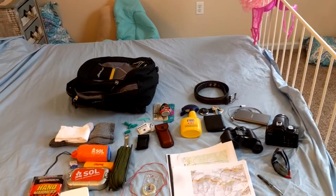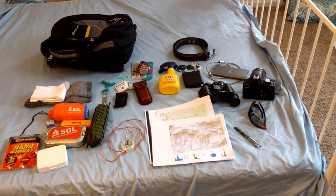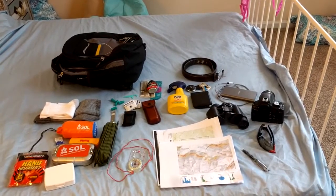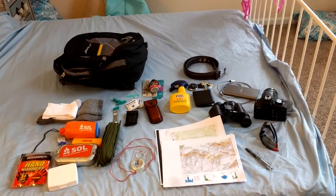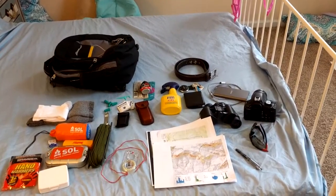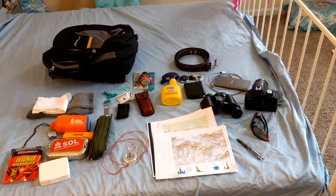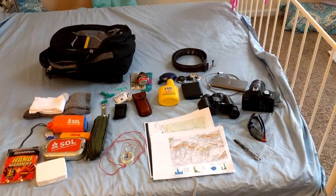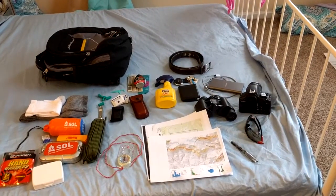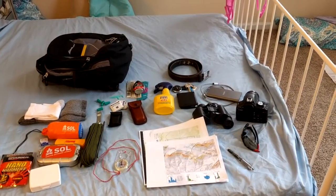I wanted to talk about some of the equipment we're bringing. I know there's a million videos posted on YouTube about the kinds of things people carry into the woods, and there's probably a million opinions. The reason I like to have a hybrid collection is that we've got a hybrid condition. A lot of people post about what they bring on a hiking trip — going on the Appalachian Trail for six months — and that's fine, but we're not going on a trail, we're going off a trail.